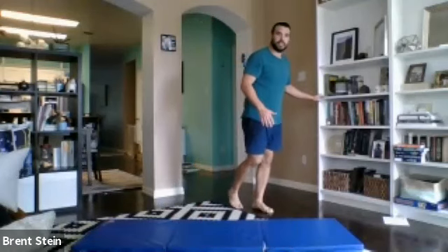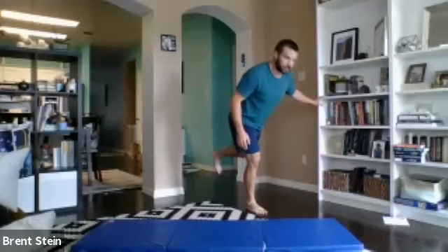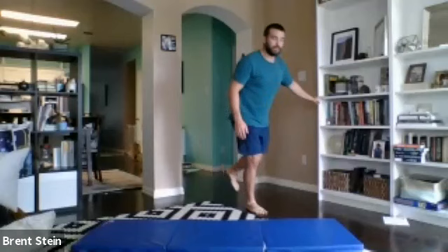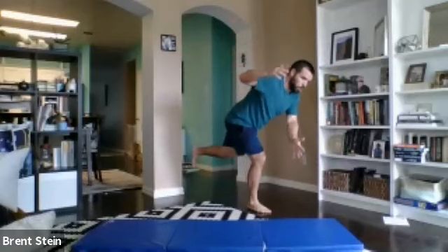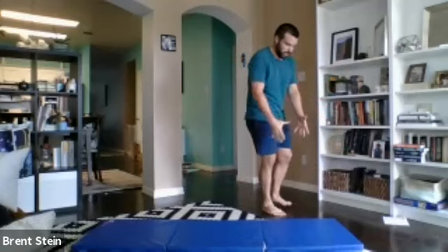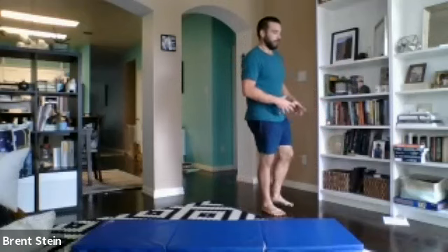Next up, we're going to go into our single leg RDL. We're going to go 30 seconds a leg. The single leg RDL is pretty tricky if your balance is a little iffy today. If that's the case for you, feel free to grab a chair or a broomstick, even hold on to a wall. All we want is a hip hinge out of one leg, with the foot staying flat. If you have some little balance support, go ahead and use it. Once you get a couple reps and it feels easy, take those hands off, maybe reach them in front. We'll go 30 seconds on one leg, 30 seconds on the other.